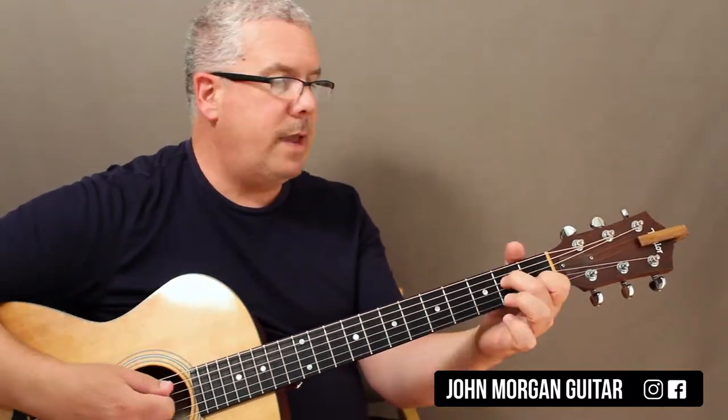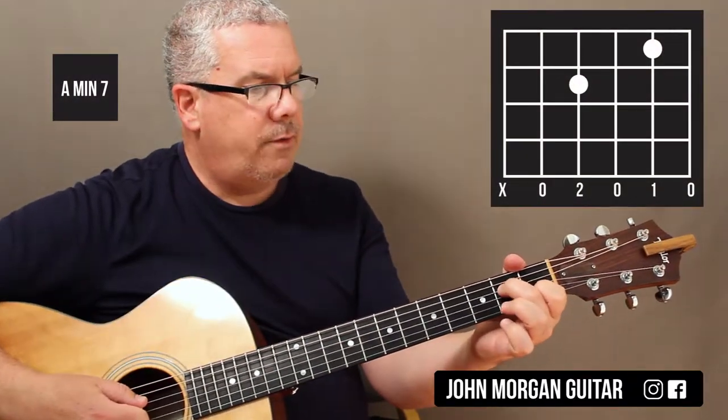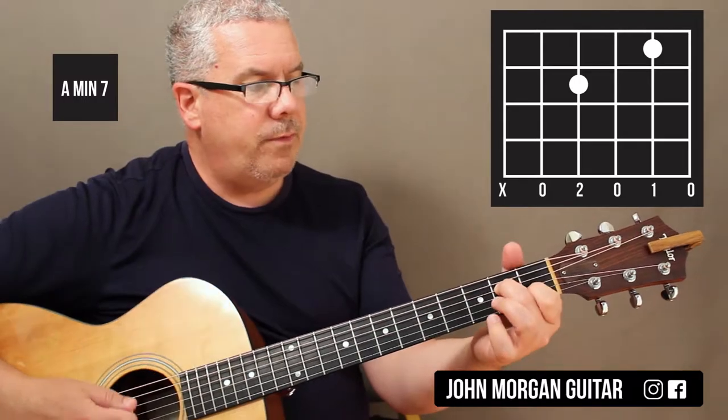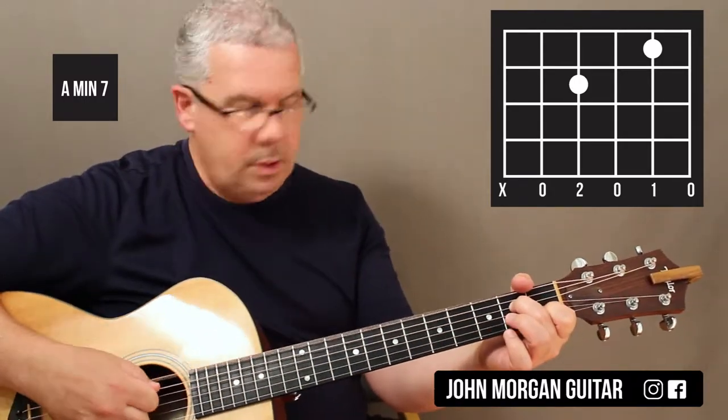It starts on an A minor 7: that's the 5th string open, 4th string 2nd fret, 3rd string open, 2nd string 1st fret, and open 1st string. I get my thumb up here to mute the 6th string.